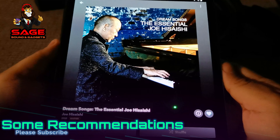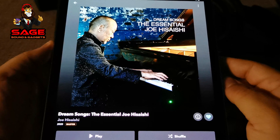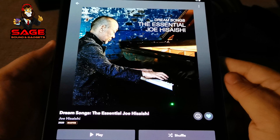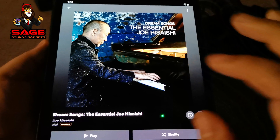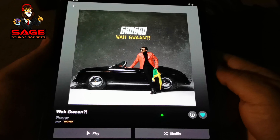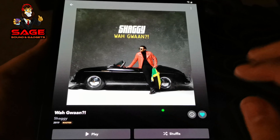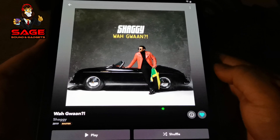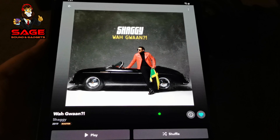Moving on to some album recommendations. The first album I was hearing while testing is 'Dream Songs: The Essential Joe Hisaishi' — check it out, you will be impressed. Just make sure you have some good headphones while listening. The second album is by Shaggy — 'Walk One' I believe — it has 14 tracks, it's a very nice listen, and I was very happy to hear it.